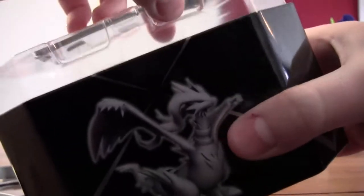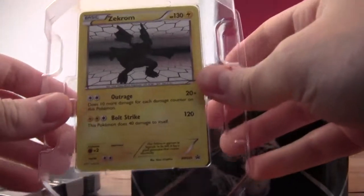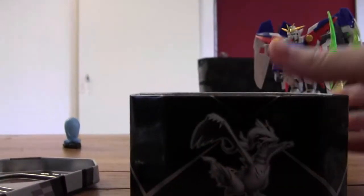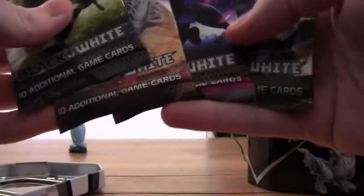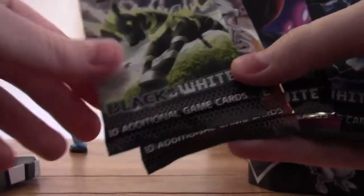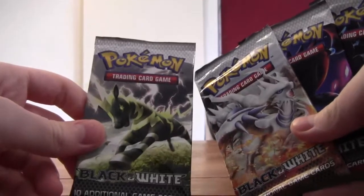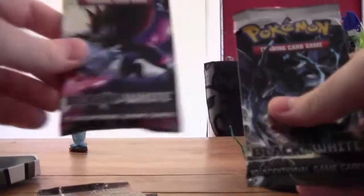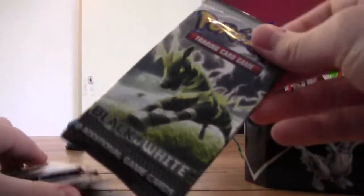Okay, we have here the Zekrom promo which looks awesome, and we have four packs of Black and White and one art subset — I think Reshiram, Zoroark, and Zekrom. Let's begin with the Reshiram one.